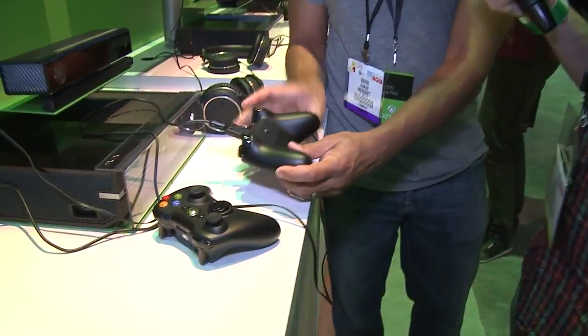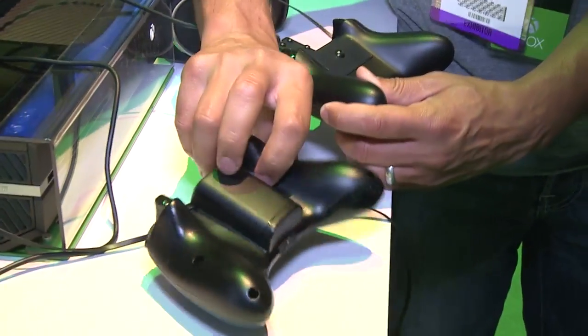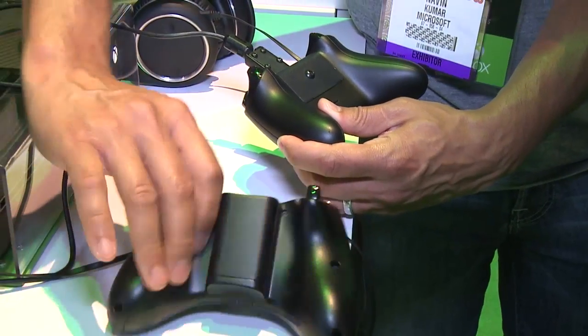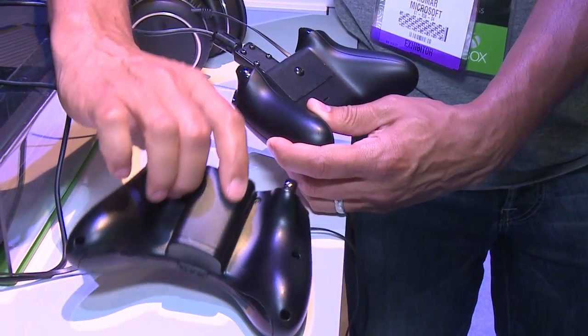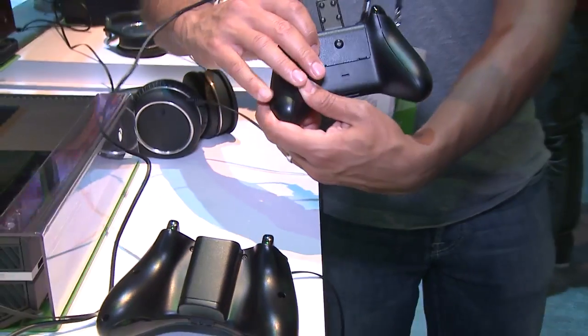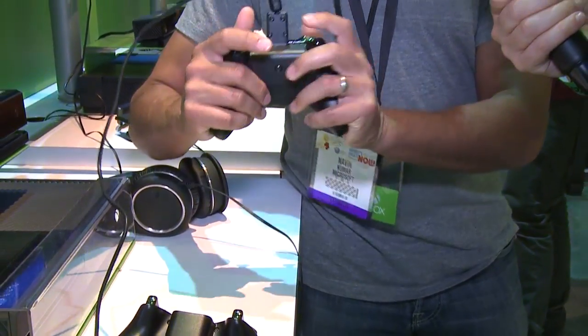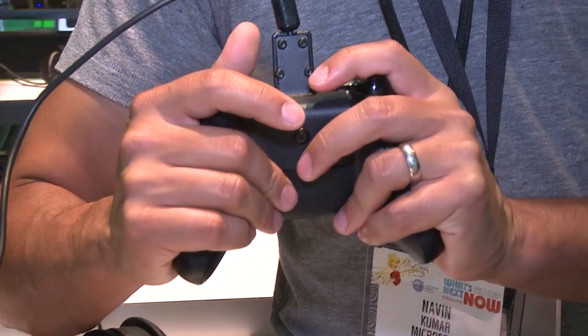On the back of the controller, you'll notice on the old 360 controller the battery pack was in an external compartment that, when you grip the controller, interferes with the space your fingers would be sitting in. Now with the new controller, the batteries sit inside the controller itself, allowing more space for your hands to naturally grip it.